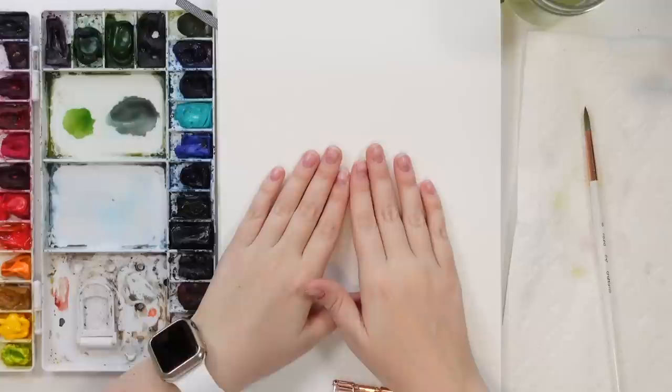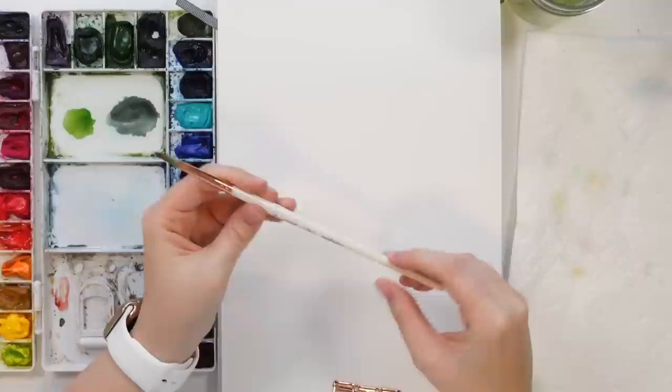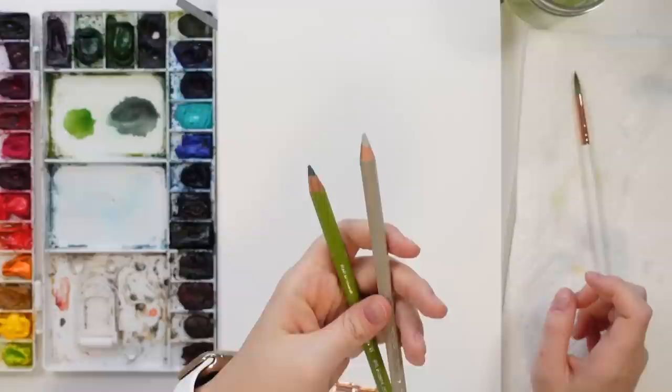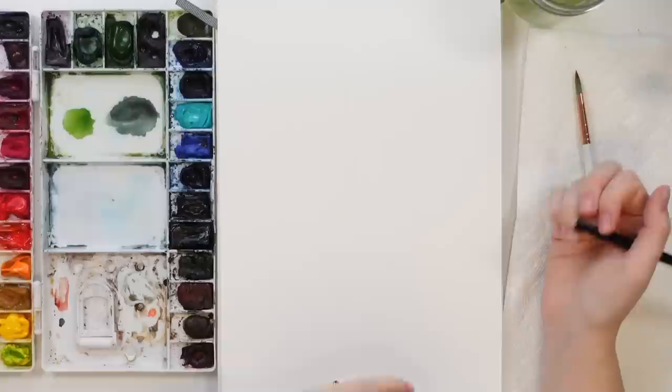I am painting in my Etcher Lab cold press watercolor sketchbook. I have my Winsor & Newton professional watercolors and my Emma LaFave Craftimo brush in a size six round. I may also be using some watercolor pencils just to do an outline later. I'm going to outline it first with my pencil and eraser just because it's easier to erase, and we're going to get started.